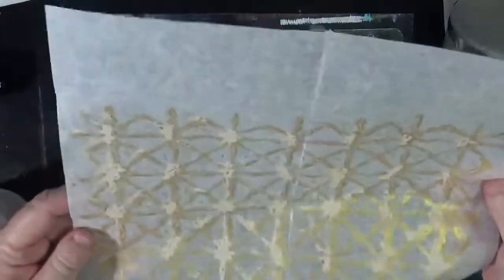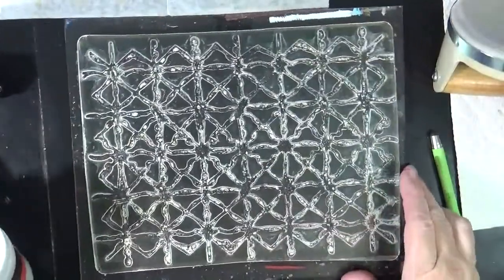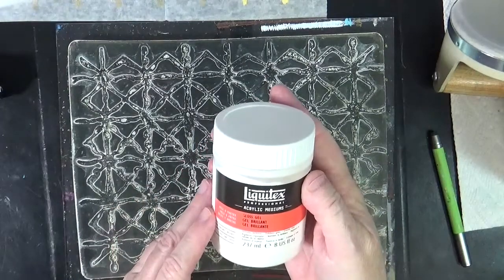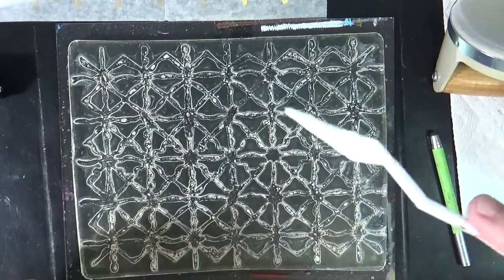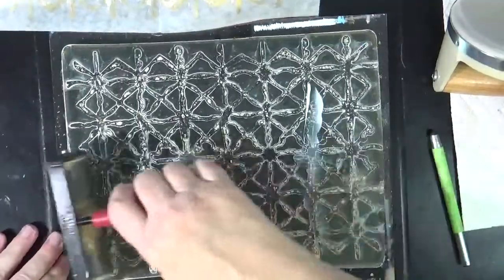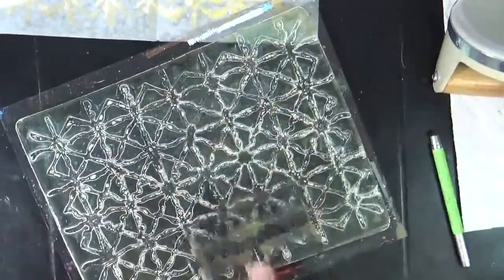Well, I pulled that print and it did not work. So I'm going to show you a trick — something I use occasionally. This is Liquitex Gloss Gel and you don't need a ton. I'm going to lay it down and brayer it out into a very, very thin, very light coat.